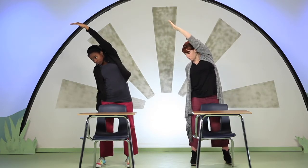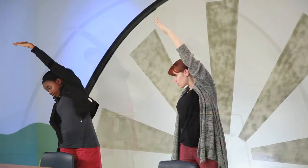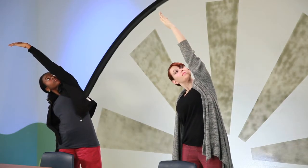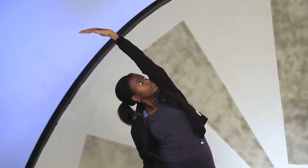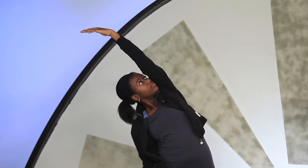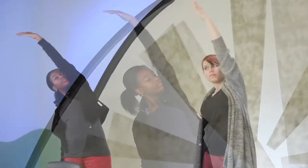If your neck feels strong today, look up toward the ceiling for a couple of breaths. Now press down into your feet as you lift back up to center.